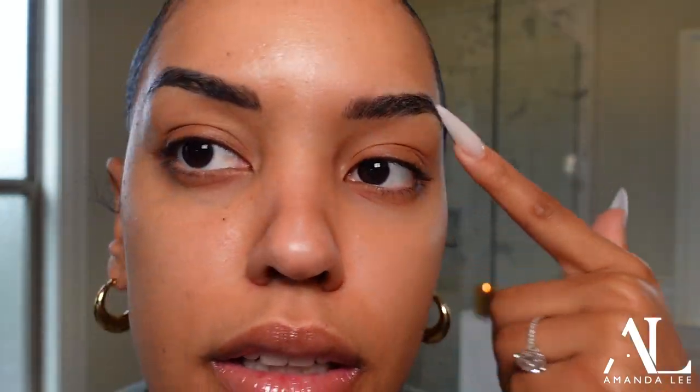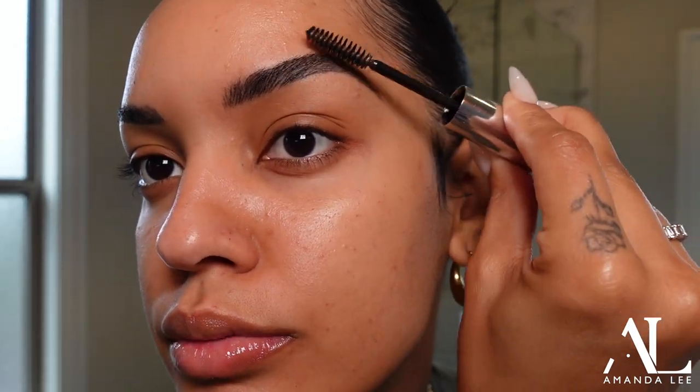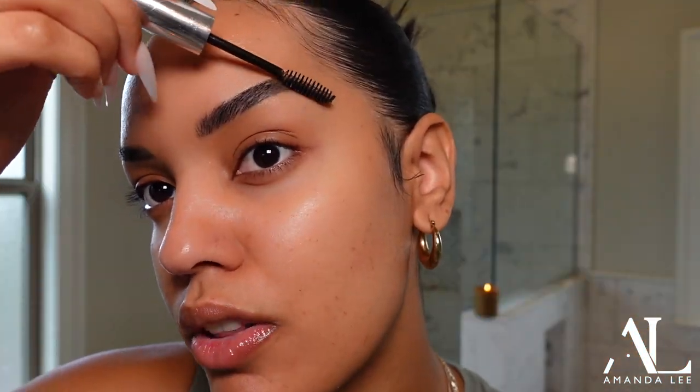Next would be brows. Mine are microbladed — as you can see they're pretty dark, but I like it like that, that's just my vibe. For this type of makeup look you really don't want to fill your brows too much anyway. You kind of just want to push them up like so. All the products will be listed down below if you have any questions.